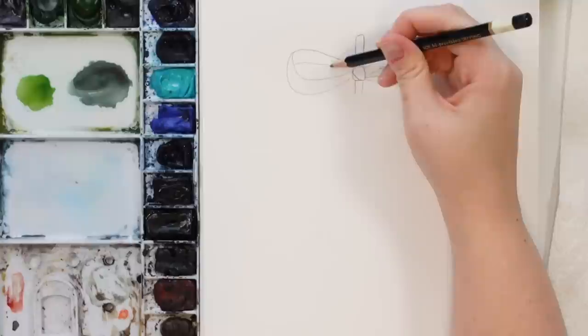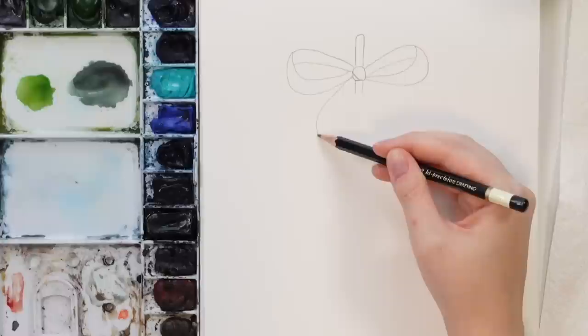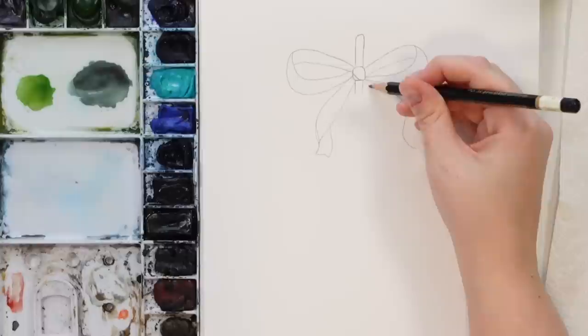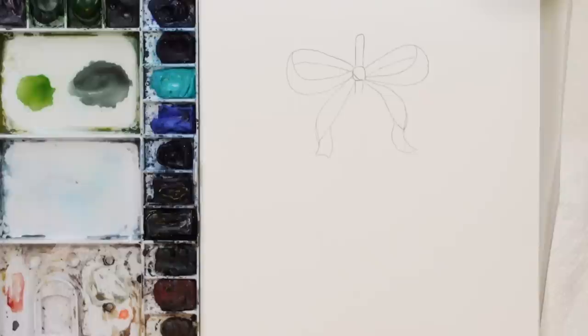We'll do some shading in there after to make it look a bit more real. It's really bothering me how dark this is but I want to make sure you guys can see. We're going to have the ribbon come out this way, you can even cut it off there and then do a little fold, come down and squiggle, have it come out this way and make it look a little bit more rounded. Okay, so there's our bow.